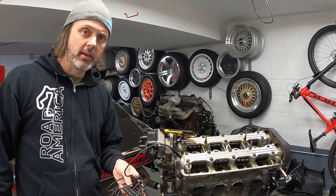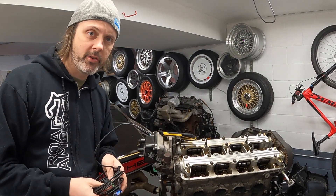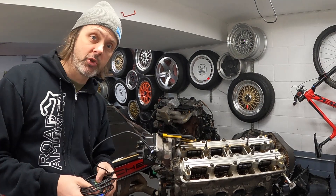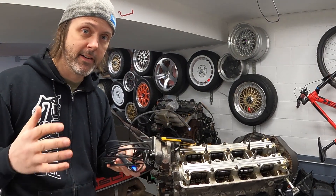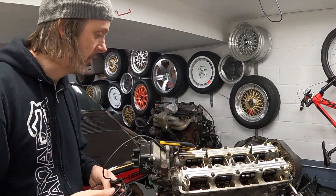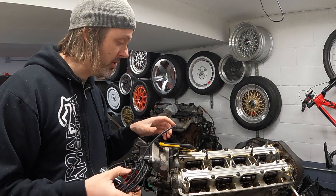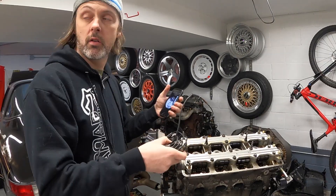I'm going to be using an endoscope I got on Amazon for like 25 bucks. These work pretty well - the only thing I don't like is the apps are from China and they want access to all your photos as well as your local network, and you need to do that for them to work. But we're going to shove it down in the cylinders and see what we see.